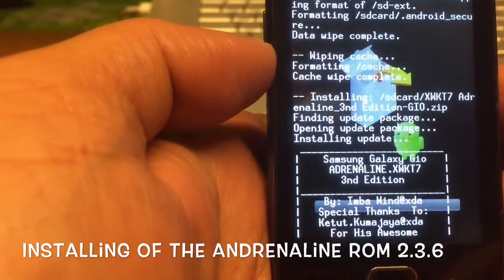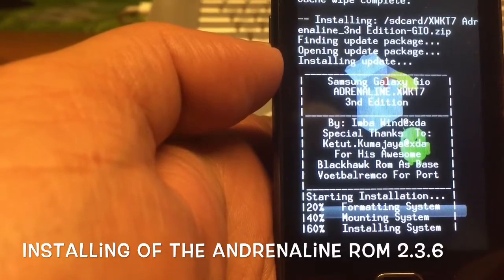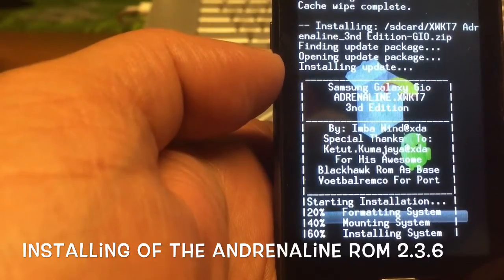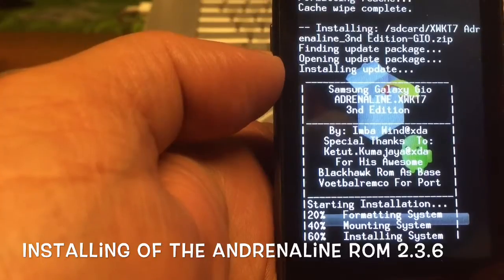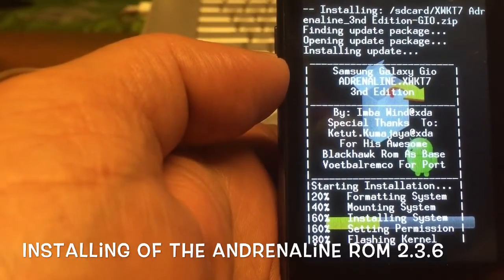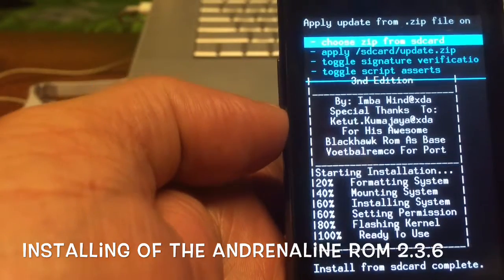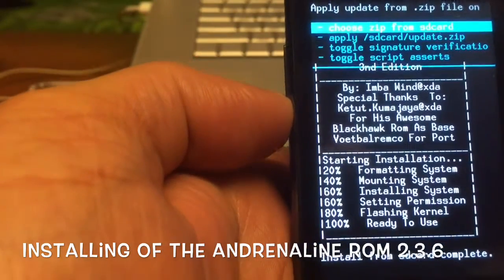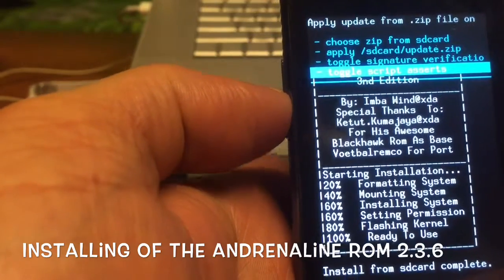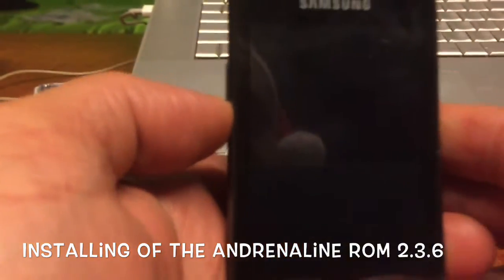Let's cross our fingers that this all goes right, because probably my Android will just die. Installing system... flashing kernel... Install complete! I can't believe it, but we're not there yet — we've got to reboot.